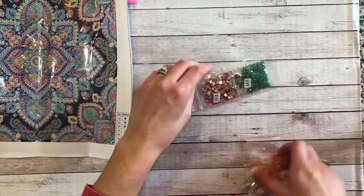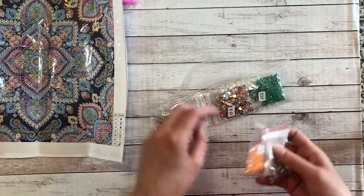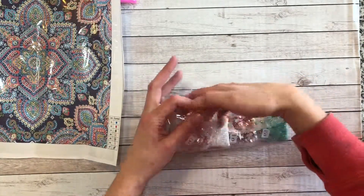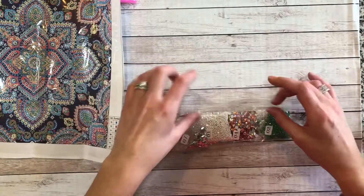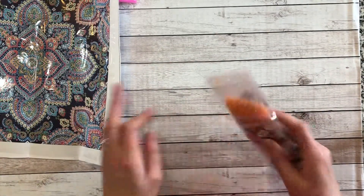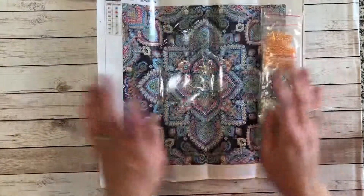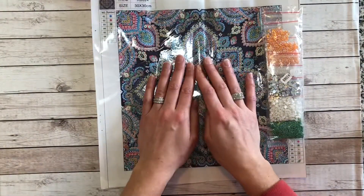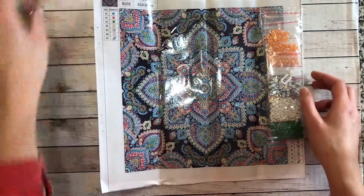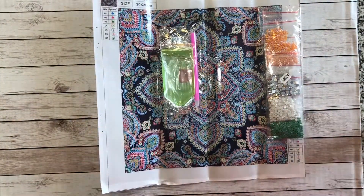Thank you so much for joining me again. We have one more painting to go through with this purchase. If you liked the video, please give it a thumbs up down below. I would love if you wanted to subscribe and join me along. I have a bunch more videos coming, and one more painting to go with this second round of Peggy Buy purchases. Thanks so much, and I hope you guys have a great day.